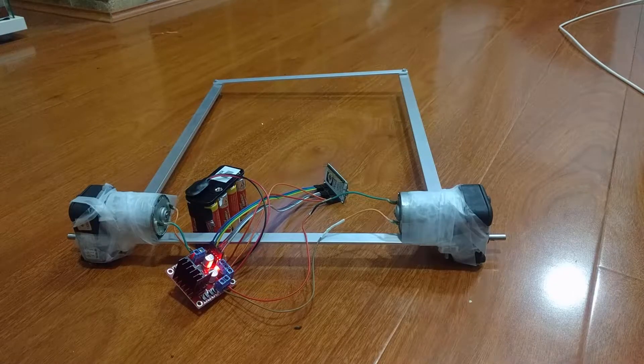This is the system attached to its frame. The motors are attached by a bit of tape there. We've got 8 AA batteries, which is a 12V supply. It's going into the H-bridge, which is then powering up our little NodeMCU with an ESP8266 attached.